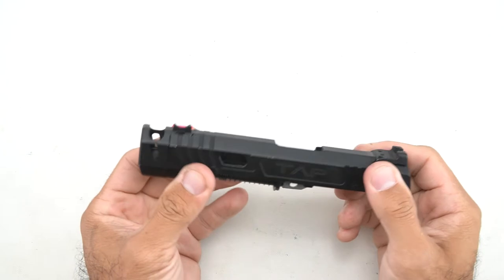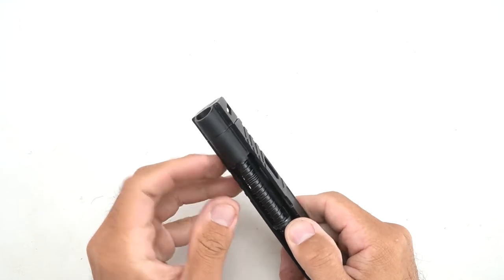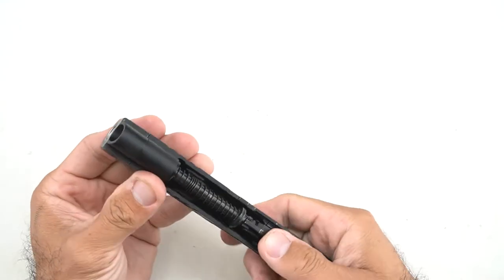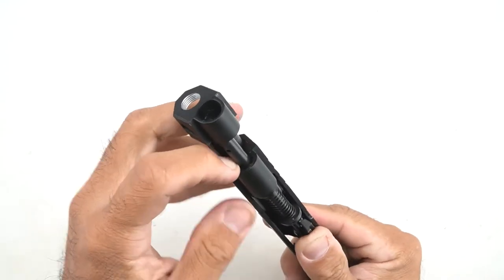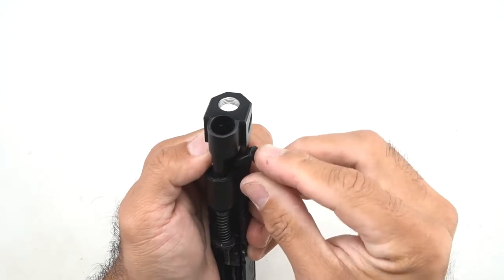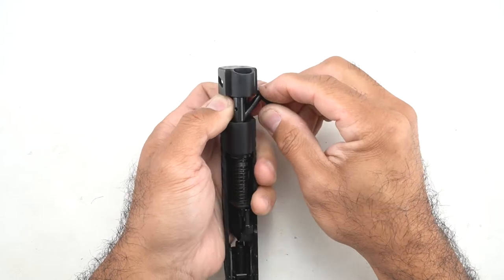Now we are here with the slide assembly, and the compensator is keeping the barrel from coming out. So first, we're going to find the recoil spring plug, and you'll see it's not a full-length one. It actually goes inside a little bit, so you can't really just press it by hand or grab it. I'm going to pull it back ever so slightly, and then use something to push that plug a little bit so I can give myself a spot to pull back with my finger. I'm using the slide stop here, and you'll see it kind of pushes that lip down.